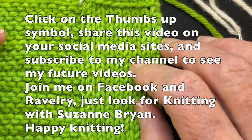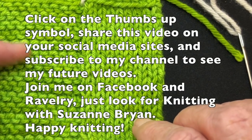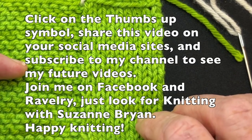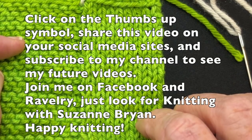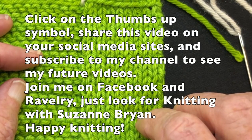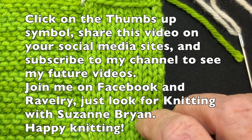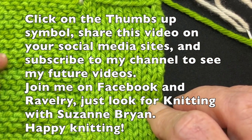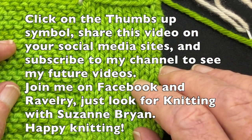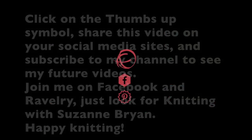If you enjoy my videos, be sure to give me a thumbs up and share them with your friends using the share button. I also have a group on Facebook called Knitting with Suzanne Bryan where we discuss technical aspects of knitting, and a group on Ravelry as well called Knitting with Suzanne Bryan. Be sure to subscribe to my channel to get notifications every time I put out a new video — all my videos are educational topics on knitting. Happy knitting, bye!